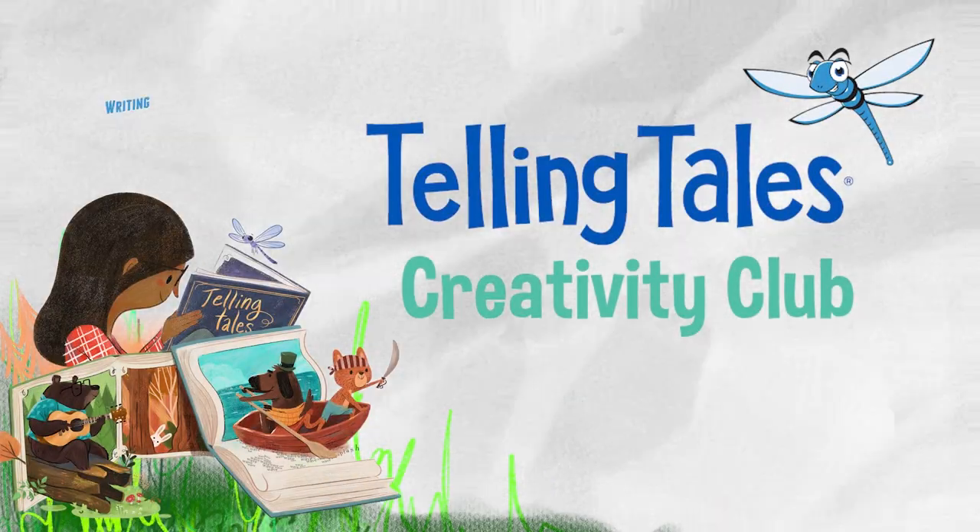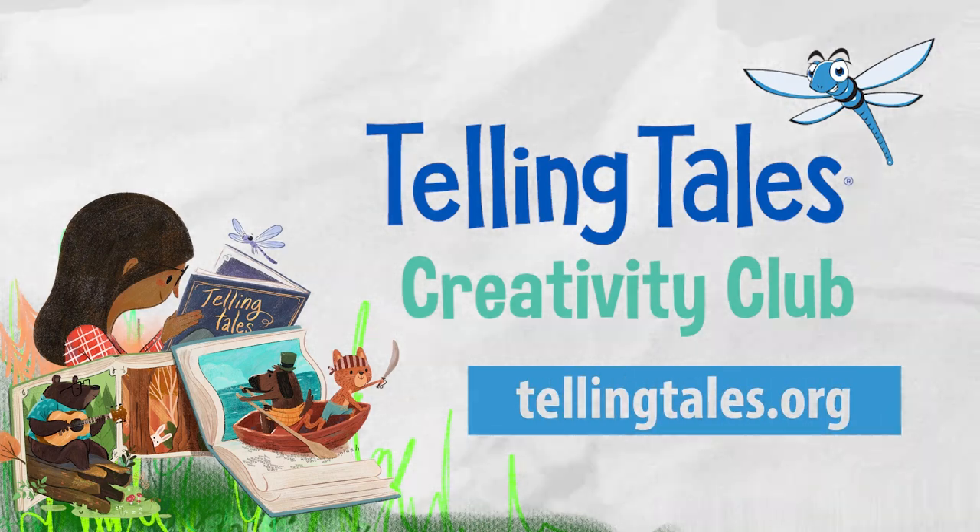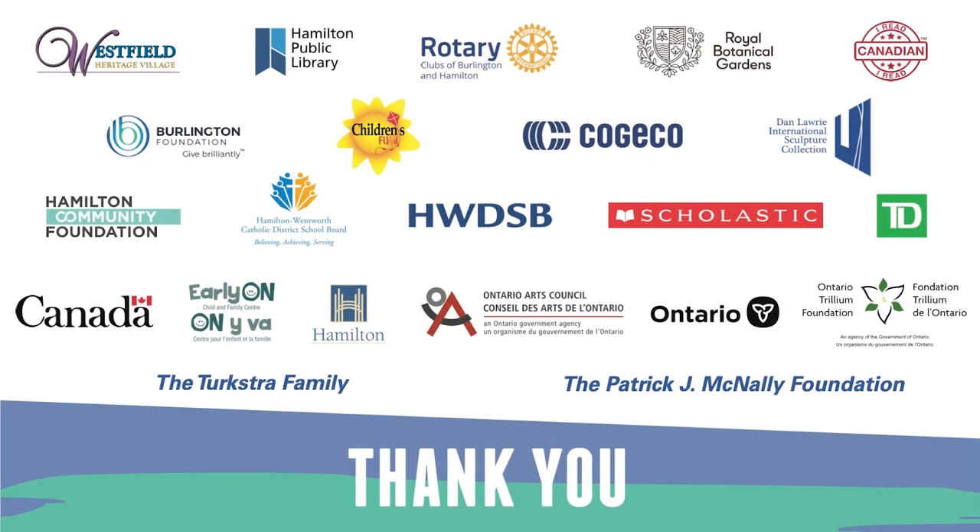Why not upload your writing, your videos, and your ideas to the Creativity Club on the Telling Tales website. Thank you for joining us. See you again.